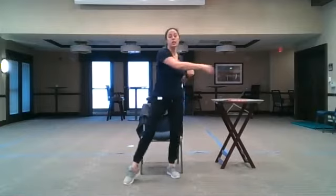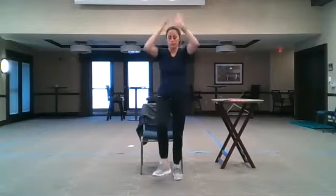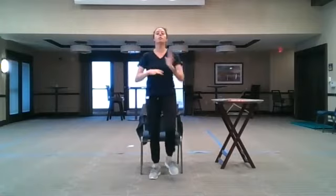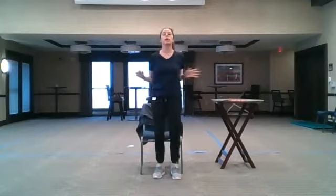Let's bring our heels in front, arms straight forward. We're going to do two things: we're going to cross in front, cross above our head. Try to keep crossing at the elbow, bringing big motion and movements to our shoulders.